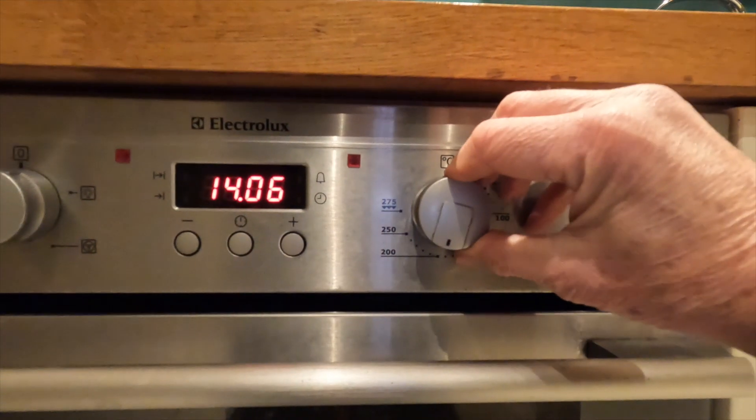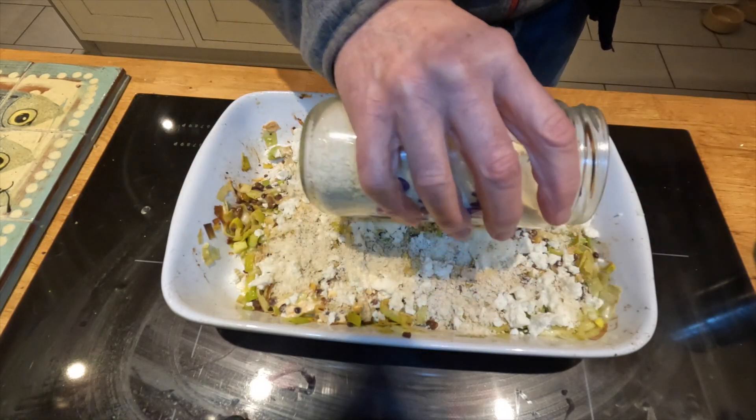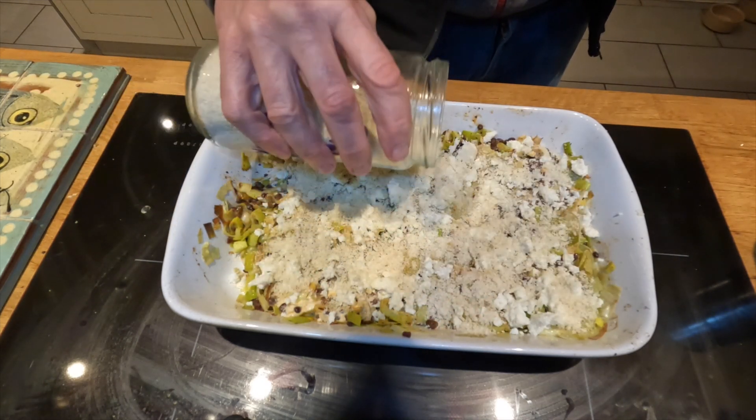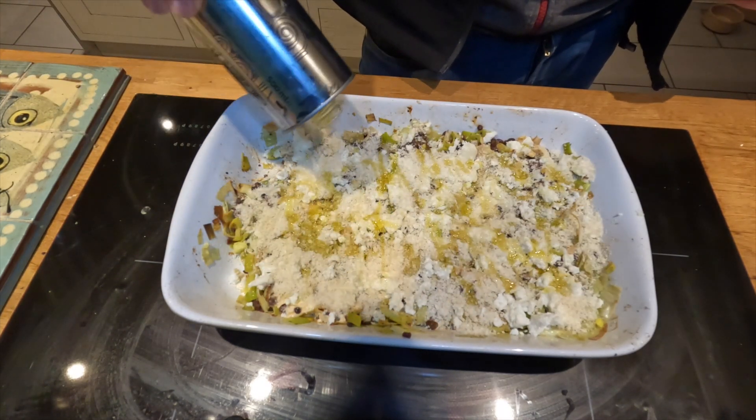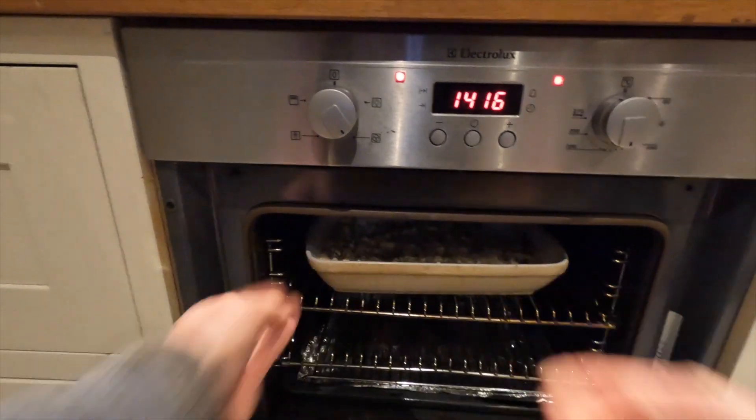First thing back, oven goes on. Now sprinkle over some breadcrumbs — not before, as they could go soggy. You're just after a light topping, not a thick coat. Drizzle over some extra virgin olive oil, then back in the oven until golden and you are clean from the shower.